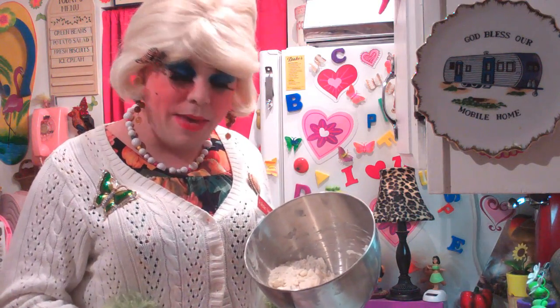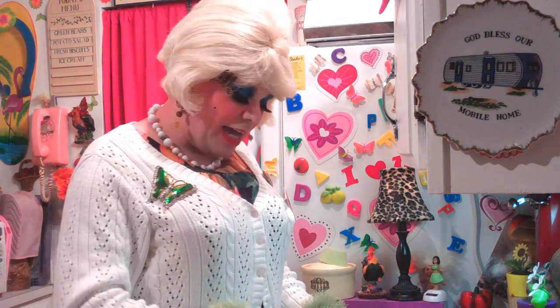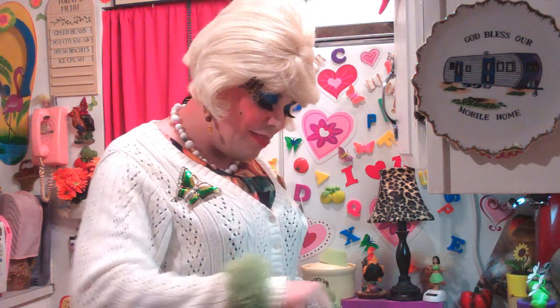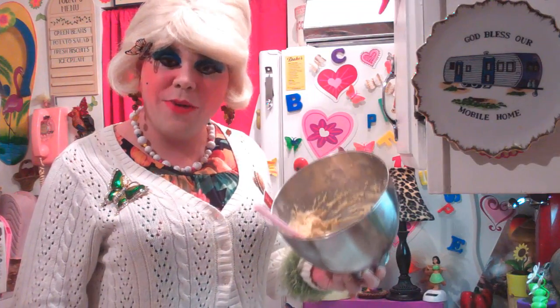Now we have our crumbly mixture here, and we're going to add one tablespoon of milk right into the bowl. Then add one egg and then another egg right after that. Mix them slowly — go ahead and add that, mix it around a little bit, and then add the other egg. You're kind of making a dough, so don't over-mix it. There we go — now we have our dough mixture.